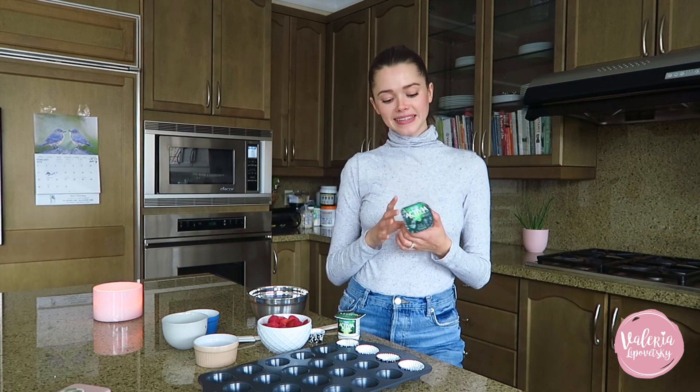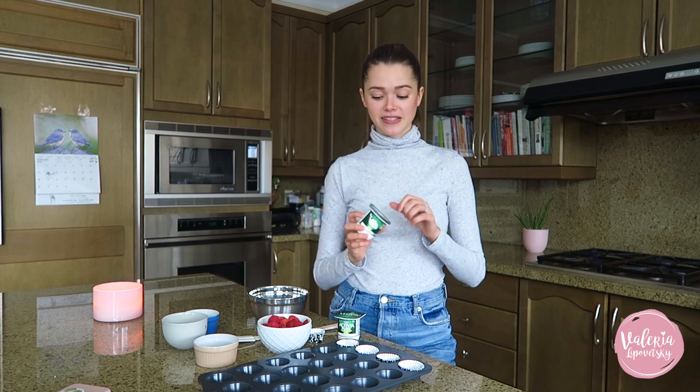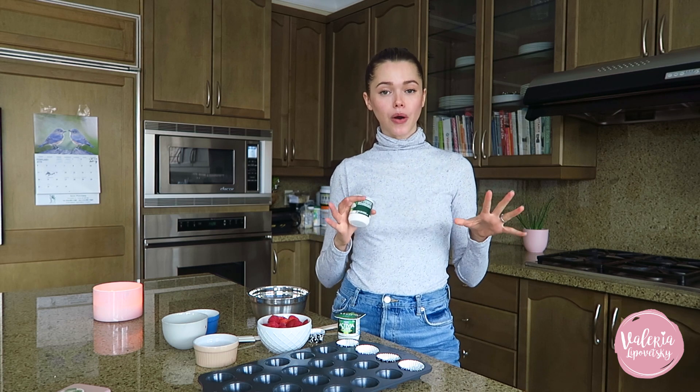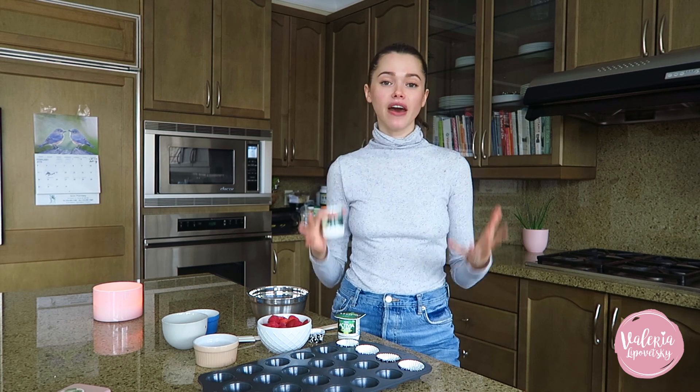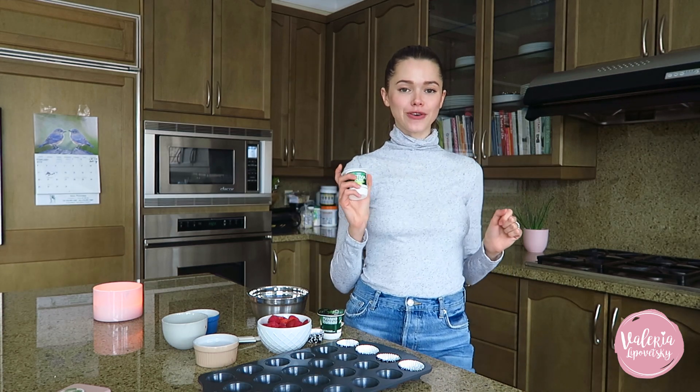I found it was very easy to incorporate with different things like smoothies or this recipe. Taking the challenge was a really great way to start being more mindful about choices you make with food. I chose five people to participate with me and on my Facebook page I'm gonna post an album with their experience and how they felt after the challenge. I wanted to say thanks to Activia for making me their partner for this two-week challenge.